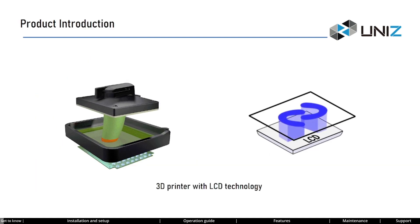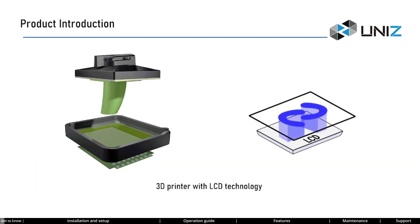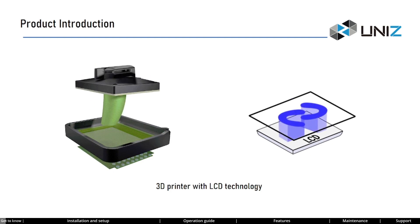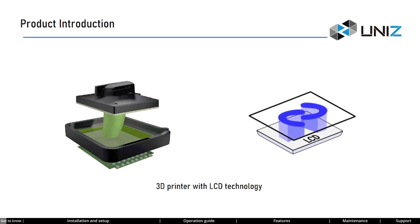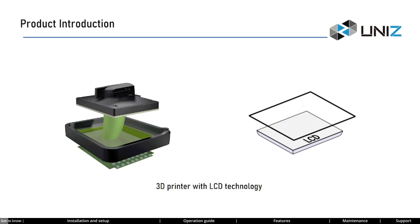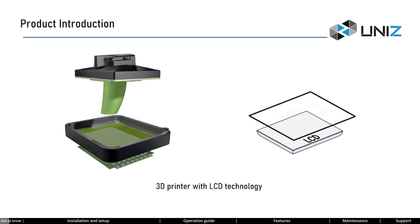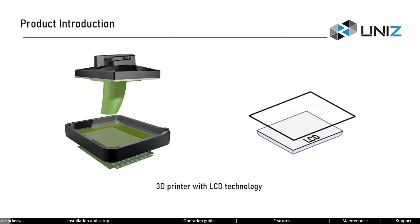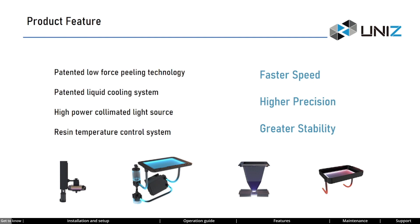The NB printer employs a liquid crystal display to precisely solidify photosensitive resin layer by layer, enabling the creation of intricate 3D objects. This technology delivers exceptional resolution and rapid printing speeds, ideal for tasks like prototyping, model making, and small-scale production. Furthermore, NB's array of patented technologies gives it a significant edge in printing speed, accuracy, and reliability compared to other printers.